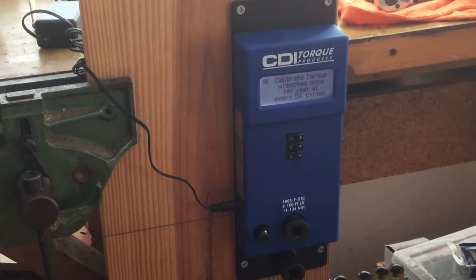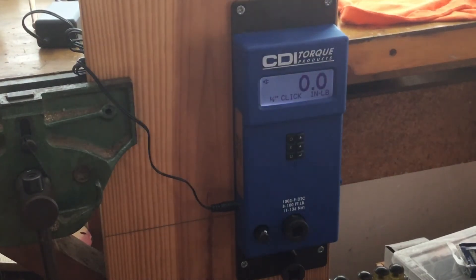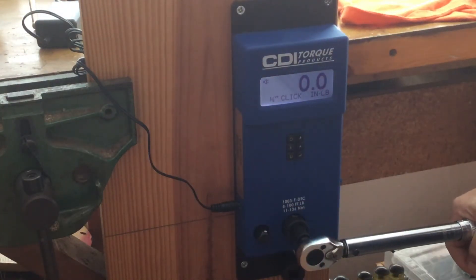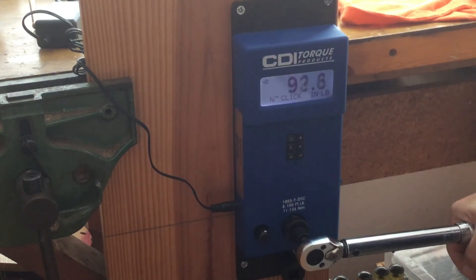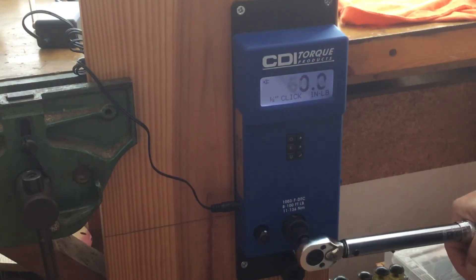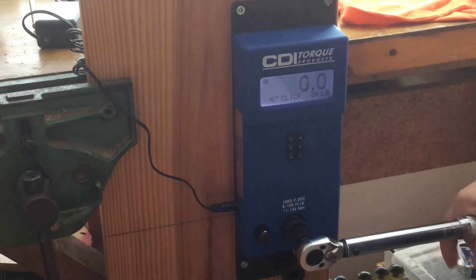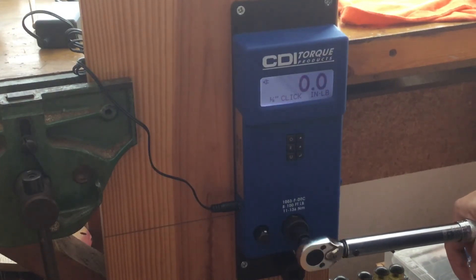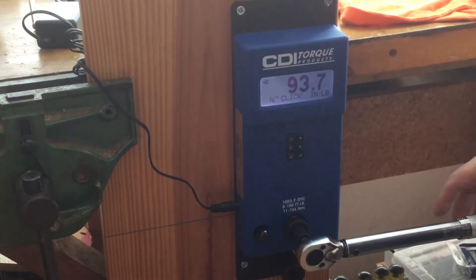Each torque wrench is set at 100 inch-pounds. We'll start with the Harbor Freight — they've all been exercised. And here we go: 93.5, 93.1, 93.6, 93.7.